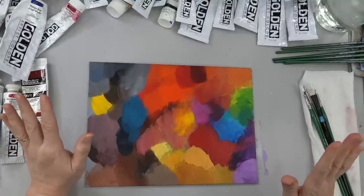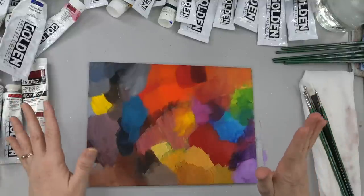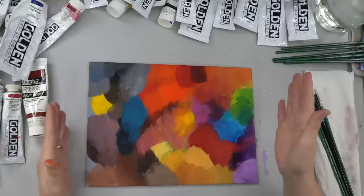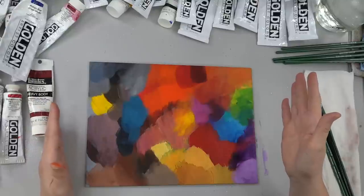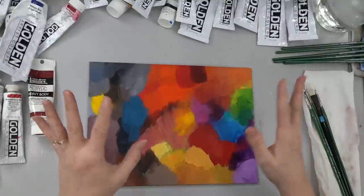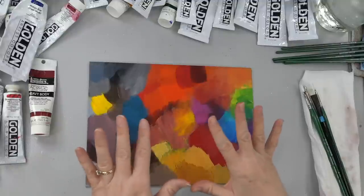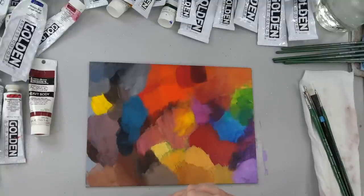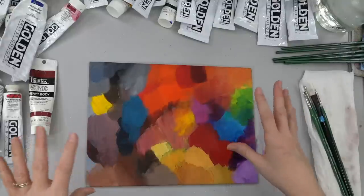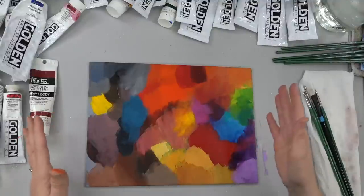I think the 2,000 to 3,000 Kelvin range is warm light, 3,100 to 4,500 is cool white, and daylight falls in the 4,600 to 6,500 range. I never thought about any of this when I was originally painting — I did not think about light bulbs at all until I started doing these videos. And I realized I would finish the video and turn off the lights and then the painting would like change colors on me.